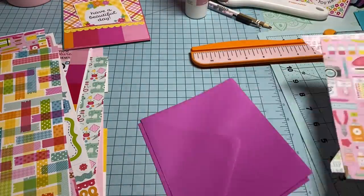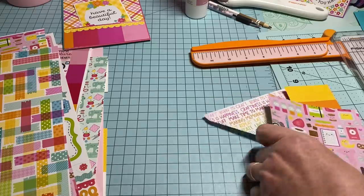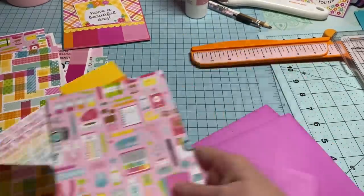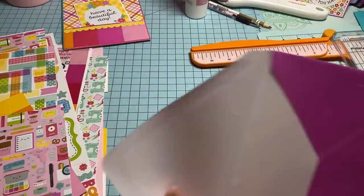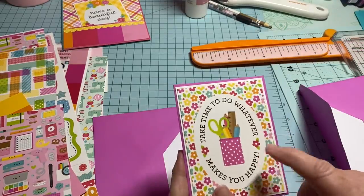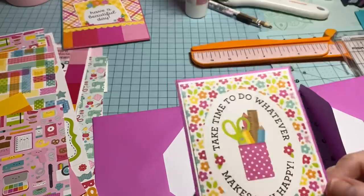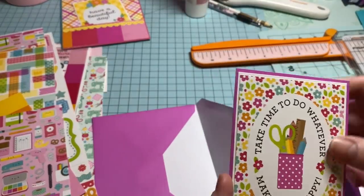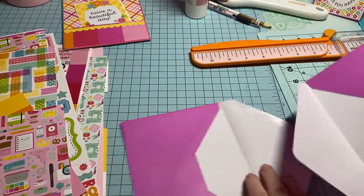I have these colored envelopes that I've had in my stash for I don't even know how long. I say, you know, it's time to use them. I even went ahead and matted something for the front of the folder I'm going to make, and I used a part of the envelope so I could use up my envelopes — and it actually is going to match.